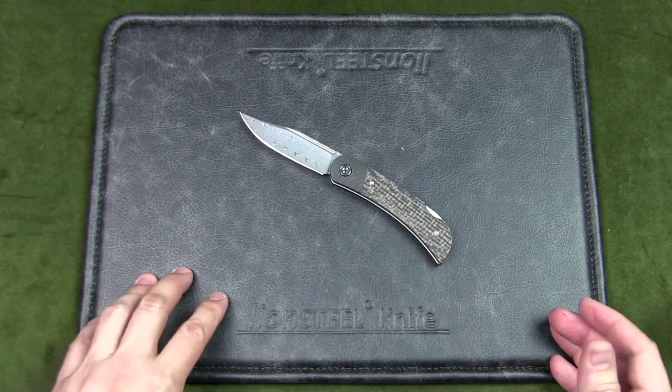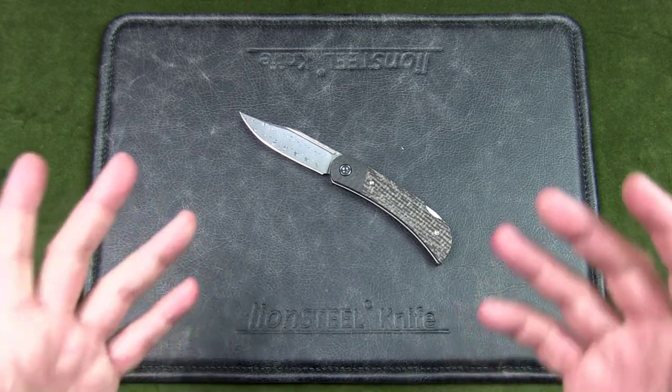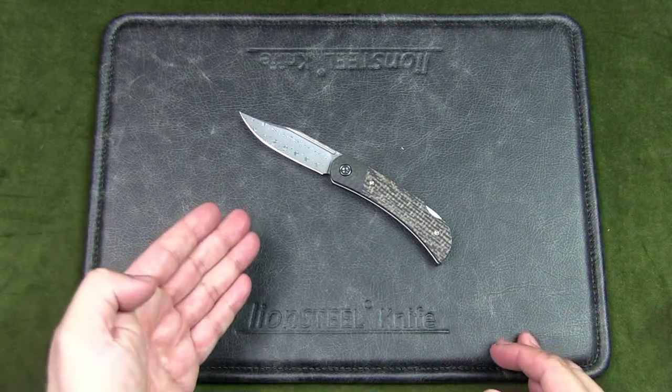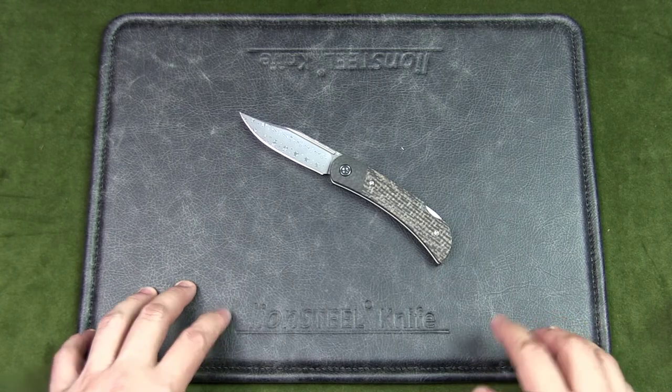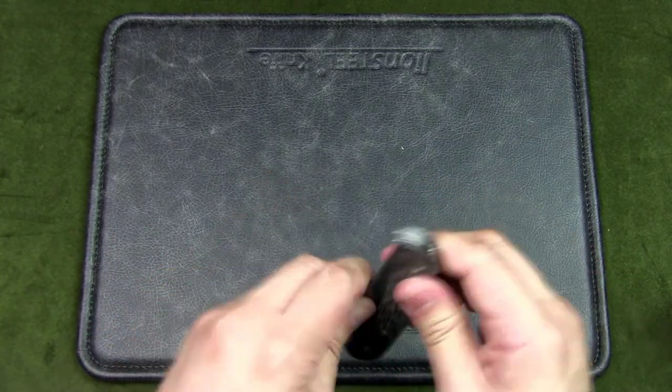Let me know what you think — does the Civivi Rustic Gent make for a good urban EDC? Let me know your thoughts in the comments below. If you like the content, please give this video a like, subscribe to the channel, and hit that notification bell. As always, keep it folded.